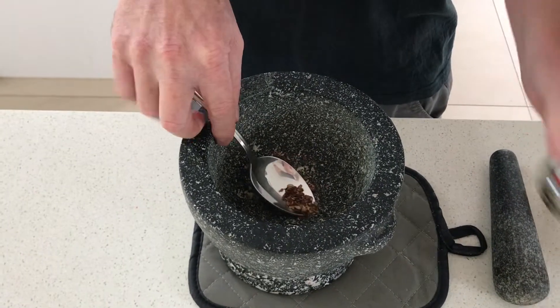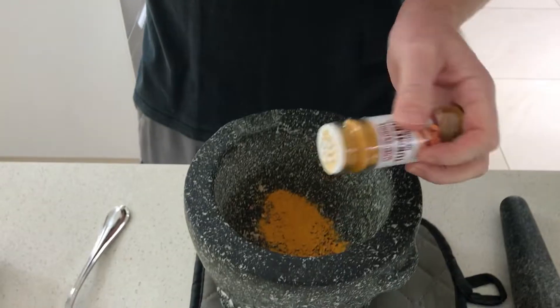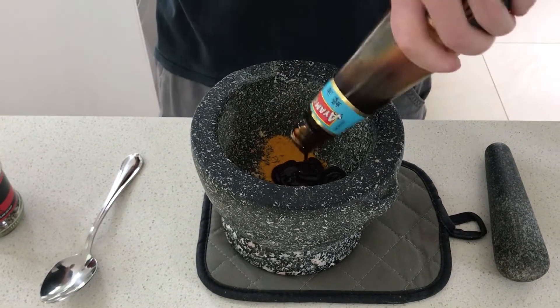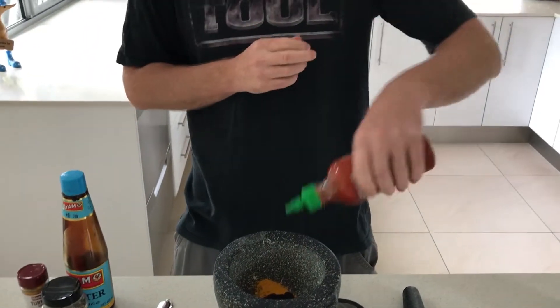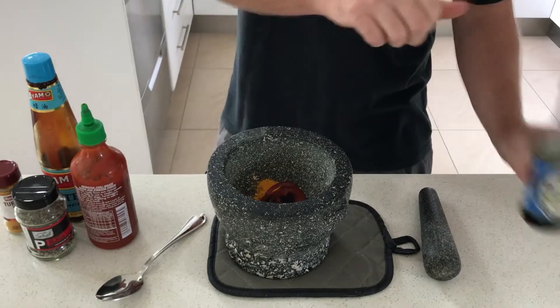Then you're going to add some black pepper. Turmeric for some color. A little dash of oyster sauce — about a tablespoon. Sriracha. And soy sauce.